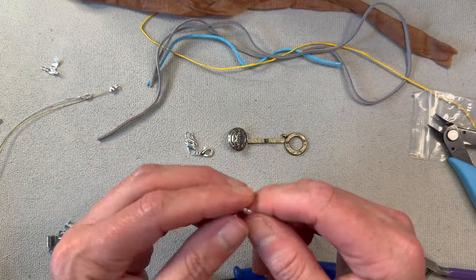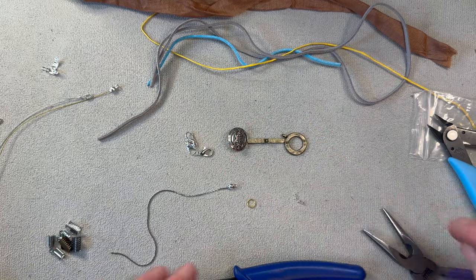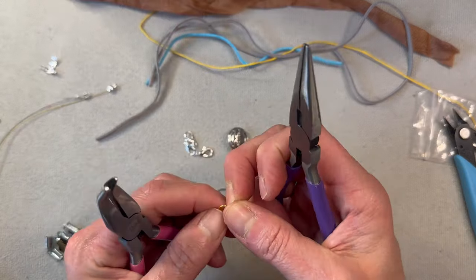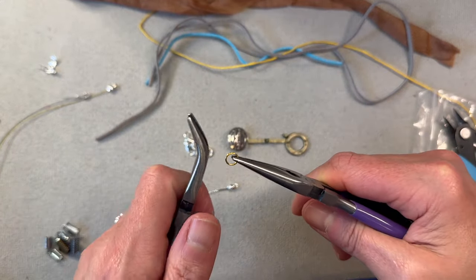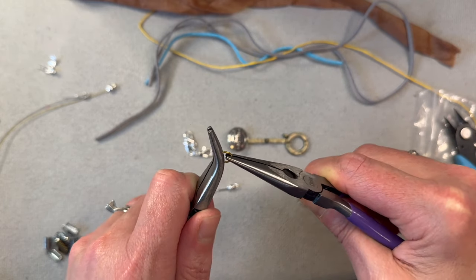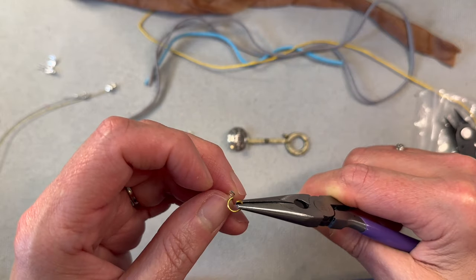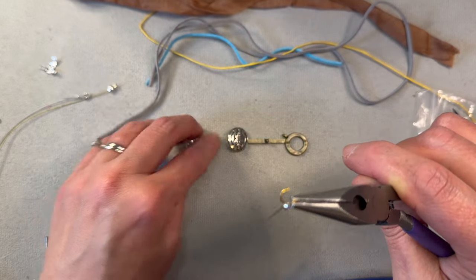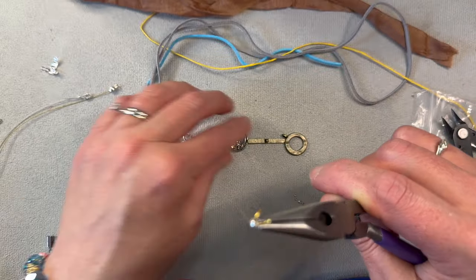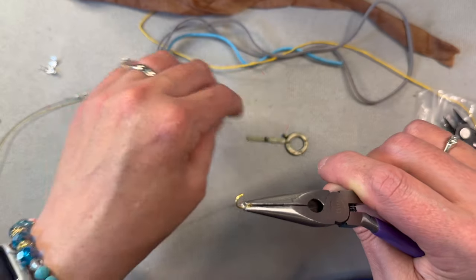You can use any of these closures on there — all you need is just a jump ring. The jump ring always opens like this — you don't want to pull it out sideways because then you'll risk the integrity of your jump ring and it'll never go back to being round. Once you get it in there, you have the option of putting on your lobster clasp, a button, or a toggle and closing it off. So many options.